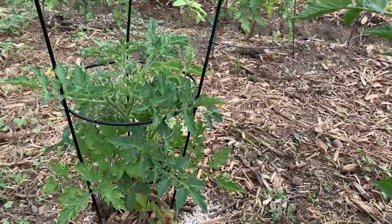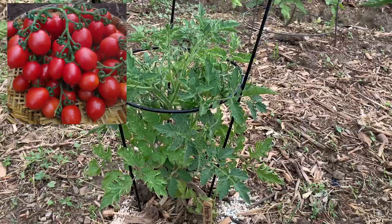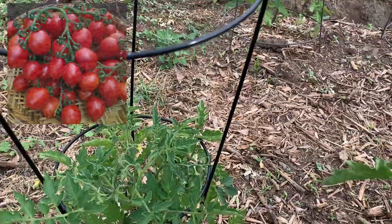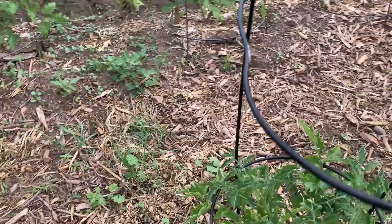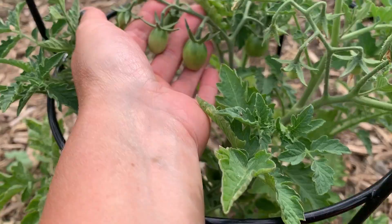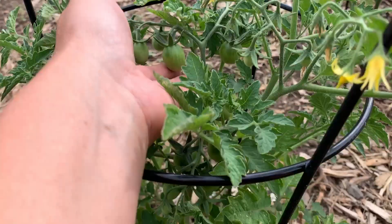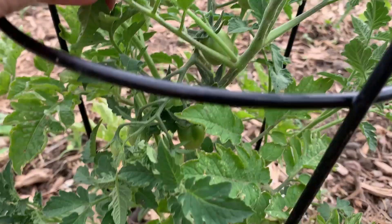This is a new one — this is the Prince of Paye Borghese. It is a paste tomato, and they use them for drying tomatoes — sun-dried tomatoes. This one was the first to get tomatoes and it's got quite a few on it, so that one's doing good.